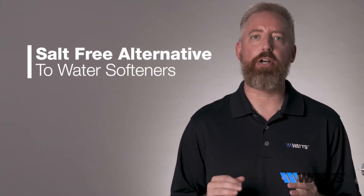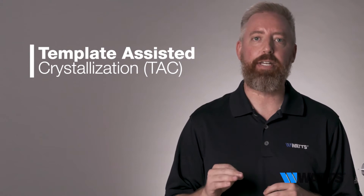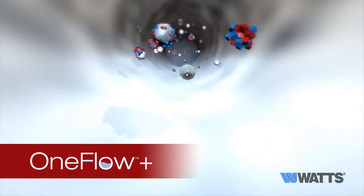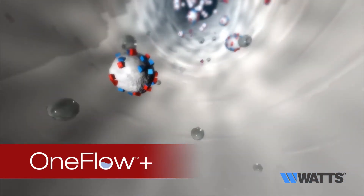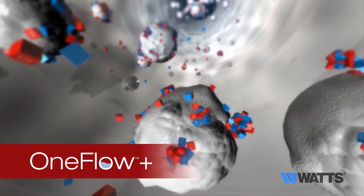OneFlow systems are a salt-free alternative to water softeners. Instead of exchanging ions, they use template assisted crystallization, or TAC, to bind hard minerals together. When water comes into contact with the OneFlow media, calcium and magnesium minerals collect and combine to form microscopic nano-sized crystals.